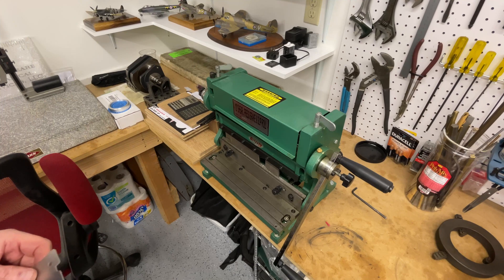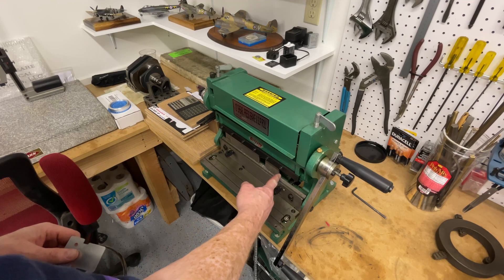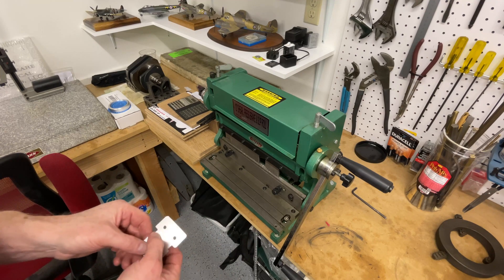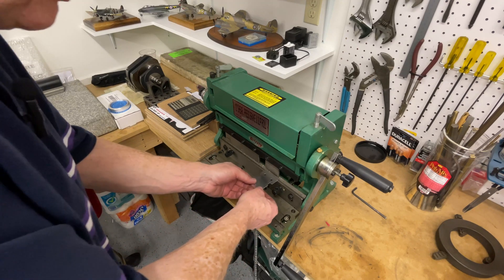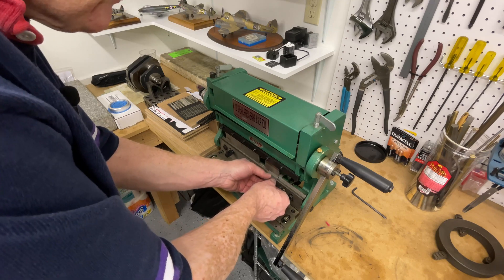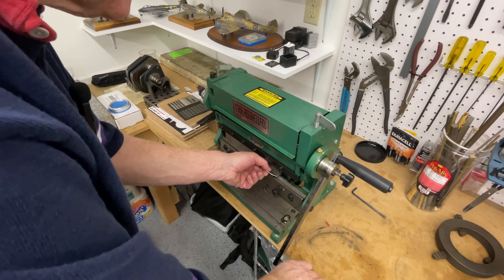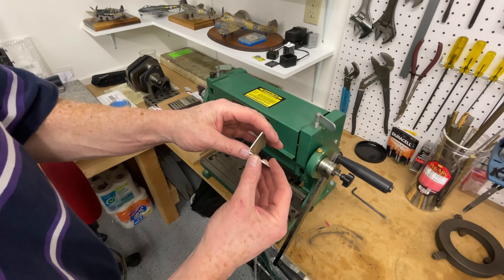Behold my little sheet metal machine. Behind the press brake there is a backstop, and I've got that set to the right distance to form a bend across the bracket. All I have to do is push the part into that. And there's my bracket.